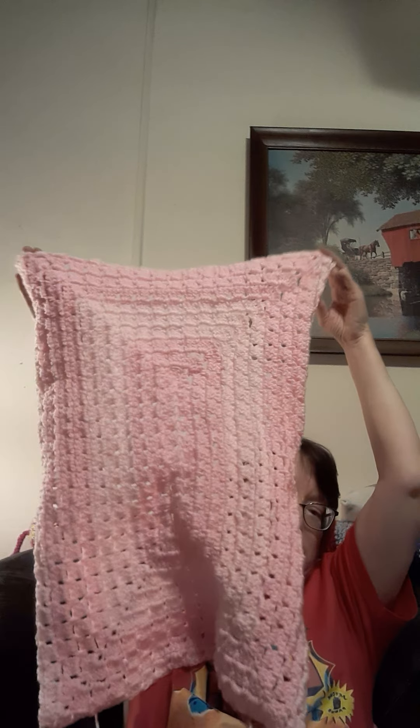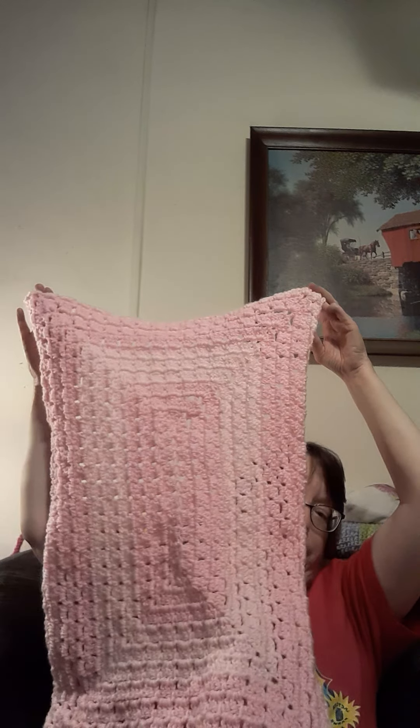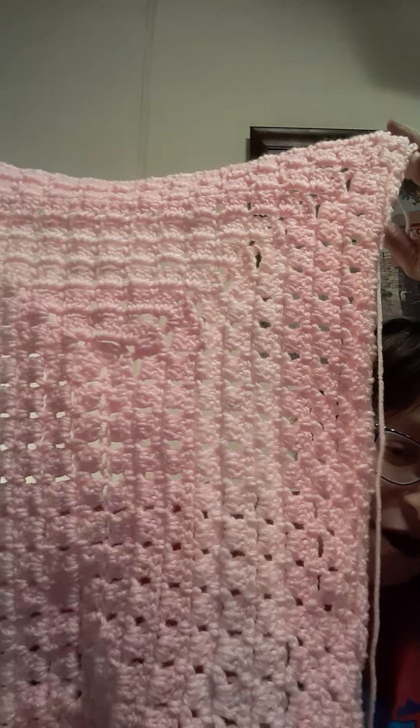I didn't do the create part because I'm busy. I am making a blanket for a friend of mine for her friend's daughter. I'm doing a modern rectangle granny square blanket and this is it so far. The colors are a dark pink and a light pink, and the lady wants a pink blanket with white trim.